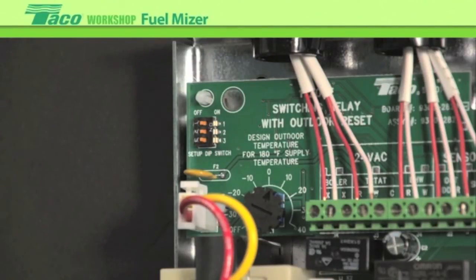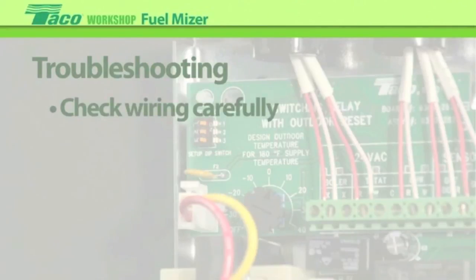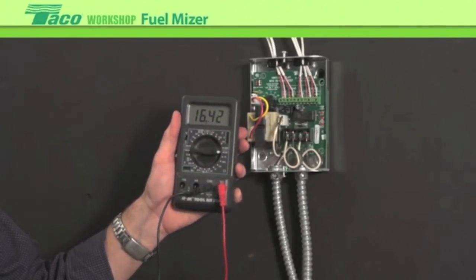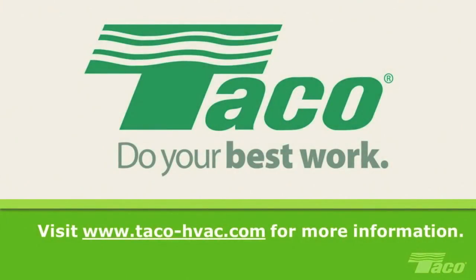We're all set to go — turn it on and check the system out. From experience, the number one problem in the field is low voltage wiring. If there is a problem with the control, before jumping to conclusions and condemning it, it tends to be a field-related wiring issue. Another good thing would be to check your sensors using a good quality digital ohm meter — undo the sensors, measure the resistance, and look in the chart to make sure everything is where it's supposed to be. Visit us online for more support and information on the full line of Tayco systems and components.